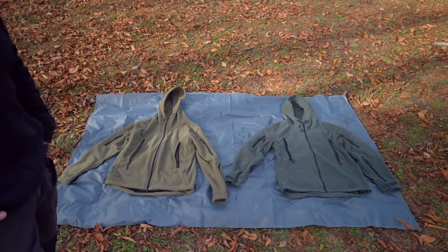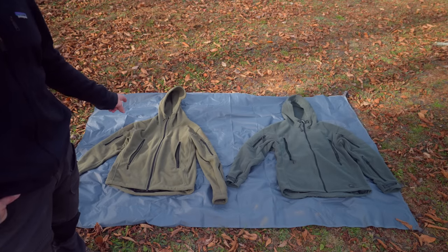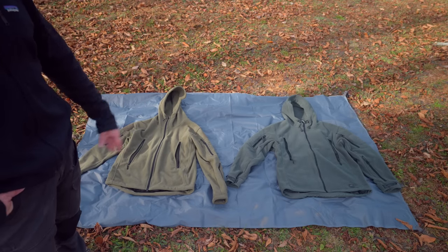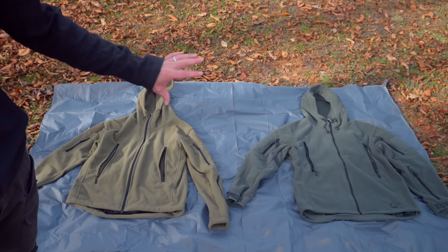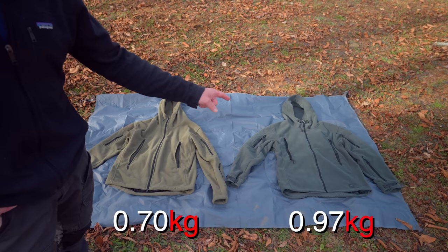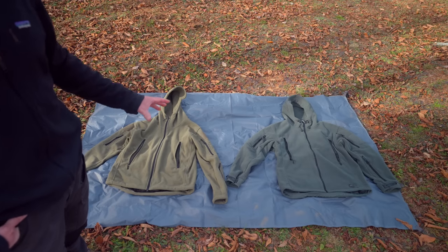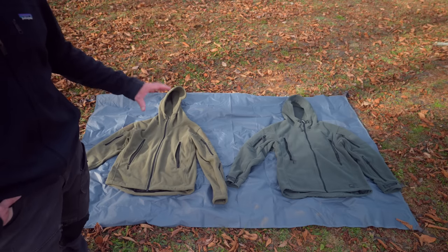Let's compare these jackets directly and go over some stats. The cost of the Chinese jacket is $42, whereas the Helicon Tex version is $90. You can find these in a wide range of colors — for the Chinese version I went with OD green, and with the Helicon Tex version that's more of a gray-green color they call foliage. The weight of the Chinese version is one pound nine ounces; the Helicon Tex version is two pounds two and a half ounces. Both are made from polyester, but the Helicon version is heavier weight fleece and features YKK zippers, whereas the Chinese version has no-name brand zippers. Since I've reviewed the Chinese version, I won't go into more detail on its stats here.